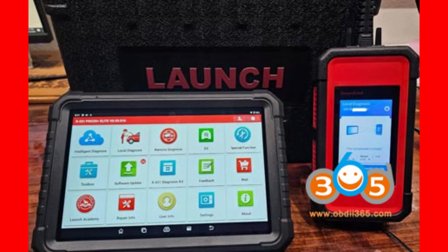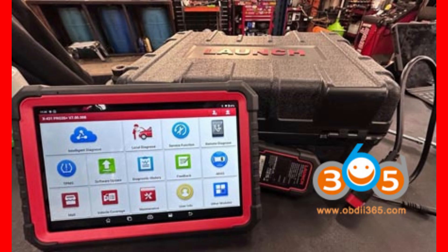First off, both tablets boast a vibrant 10.1-inch screen running Android 10.0, so the user interface is smooth and modern on both devices. Their resolution is exactly the same at 1,280 by 800 pixels, which means crisp and clear visuals whether you're reading data or navigating menus.